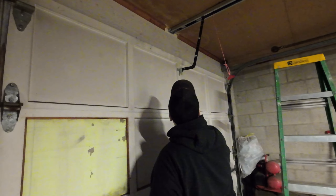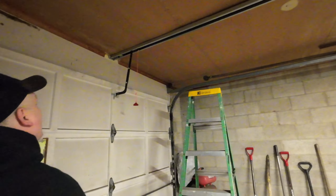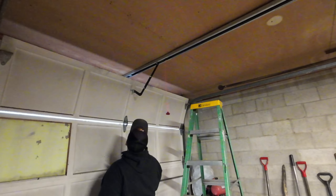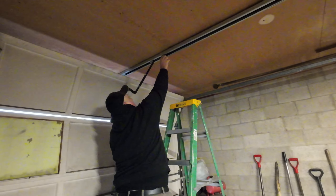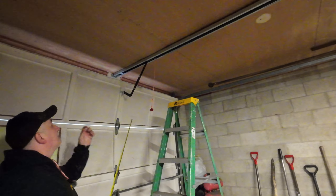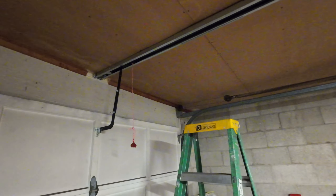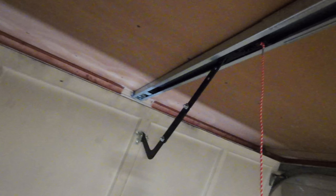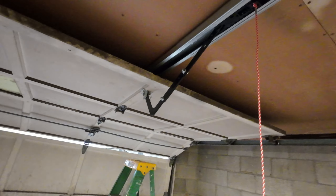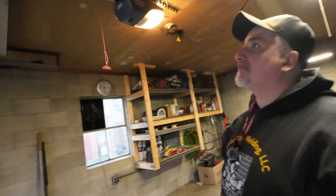We'll go ahead and operate it. Concentrate right here — you'll see we've got plenty of clearance. She goes all the way down, and now going up you'll see a little bit of flex there but plenty of clearance. And then as the door rail drops down, there you go — it clears just fine.